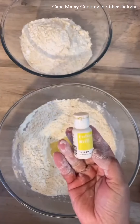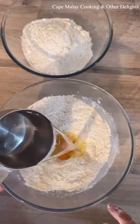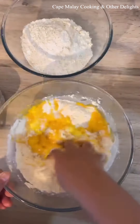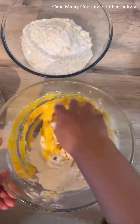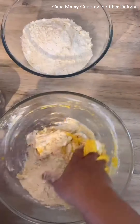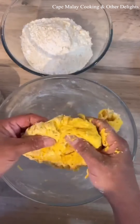Mix it all together, make a little well in the centre, and add 2 teaspoons of oil — it can be olive or plain vegetable oil — along with food colouring of your choice. I use Colour Mill or Walton; it should be an oil-based food colouring. Then I've added about 3 cups of lukewarm water.